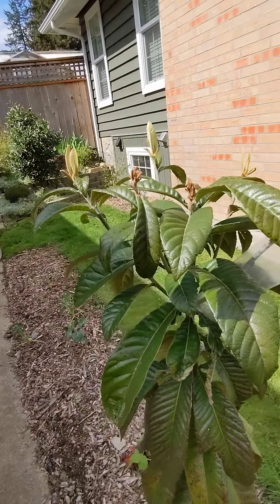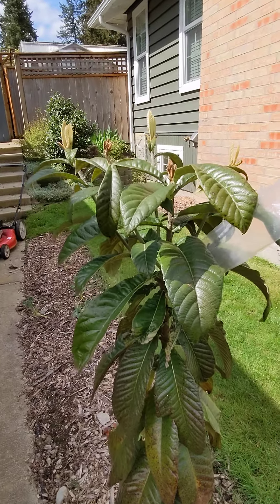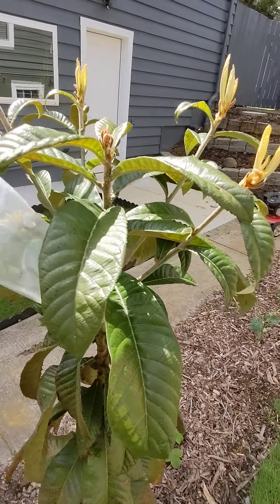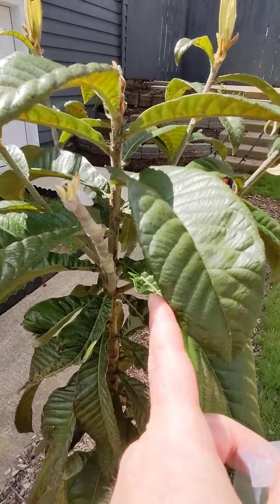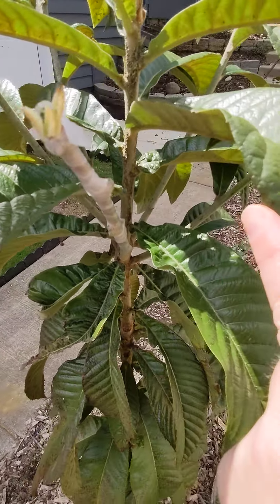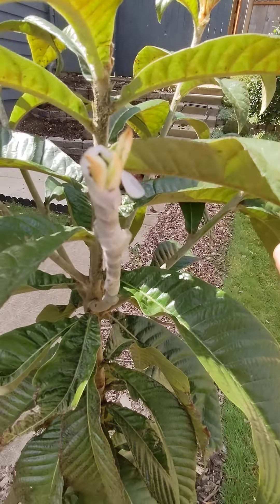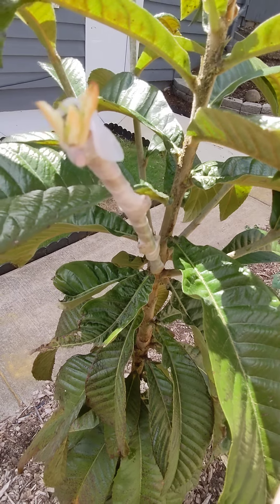So I decided I'm going to get some scions and replace each branch with a different variety. I've only been able to find gold nuggets so far, and I grafted this about three weeks ago. I did a whip and tongue graft — seems to be a good graft for this, and it looks like it's going to be taking.